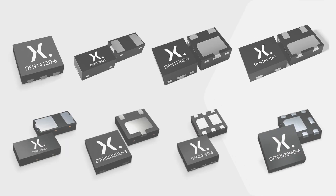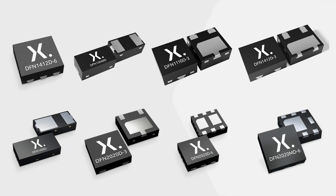A broad portfolio of diodes, bipolar transistors, and MOSFETs is available in NXPERIA's automotive qualified DFN packages. Visit NXPERIA.com to learn more about DFN packages.